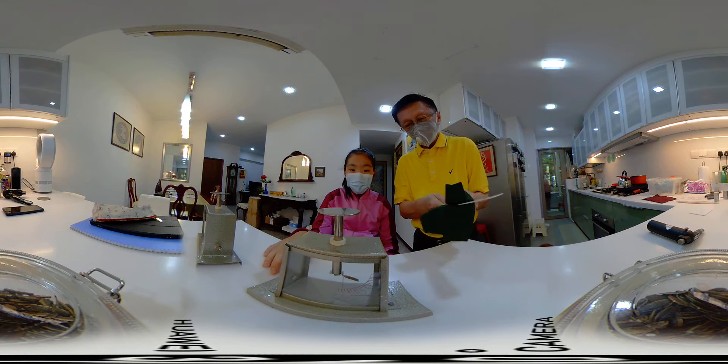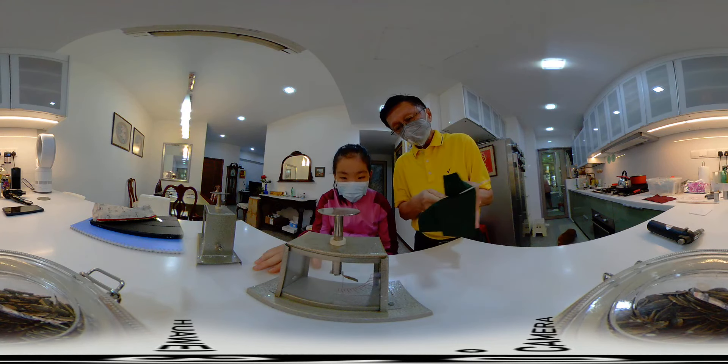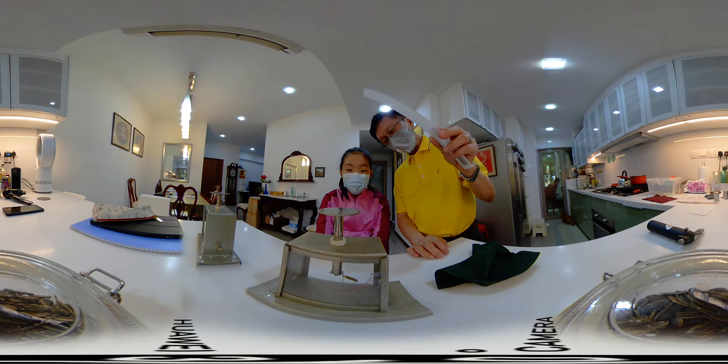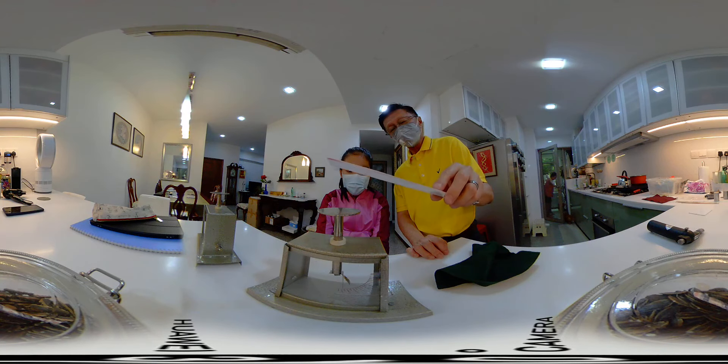These are negative charges. And if it's negative, I bring it near — no, this is not negative, this is positive.